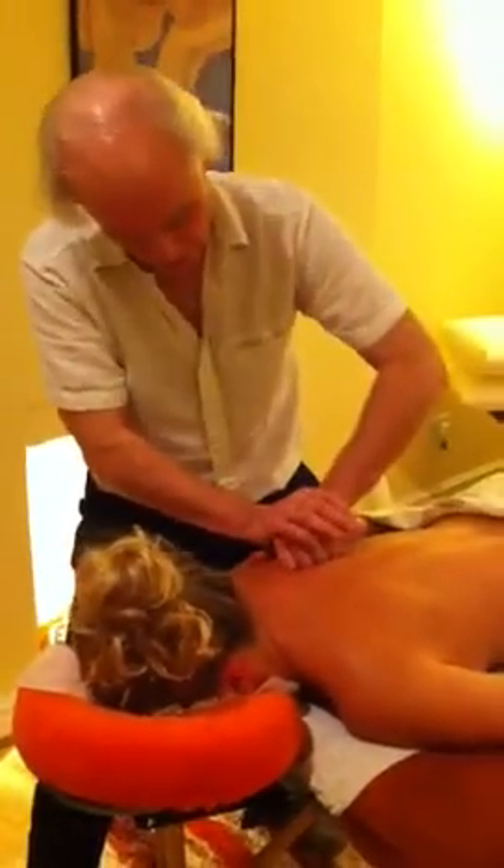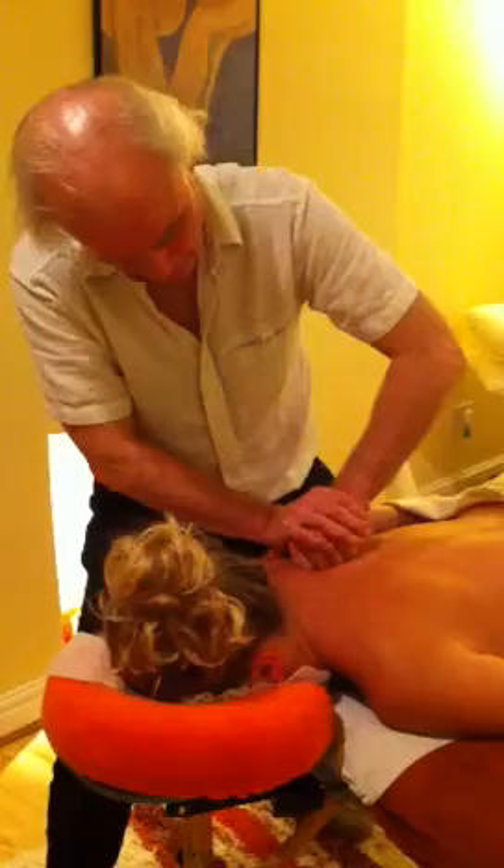I can also work under the edge of the scapula there, and perhaps come round to the other side — yes, that's better. I can get in there and press right into where the rhomboids meet the scapula. How does that feel, Sophie? It's good. So this is quite firm and slow, but I'm moving because I'm working on the tendon rather than into the trigger point, where the pressure is more static.